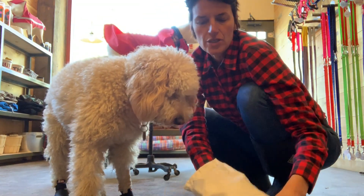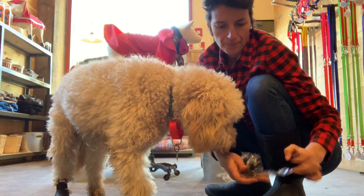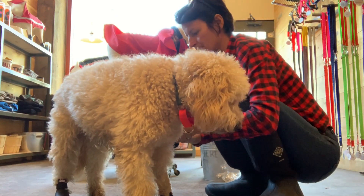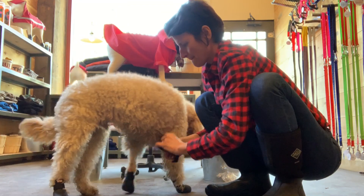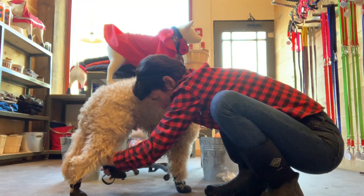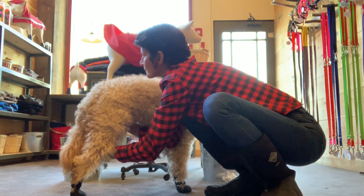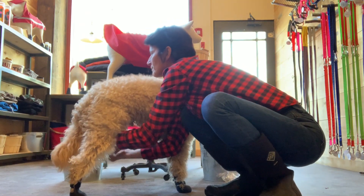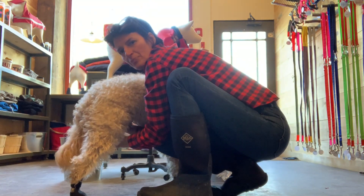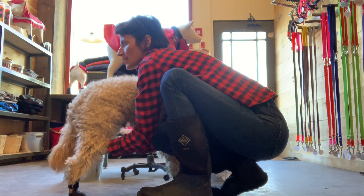The back paws are typically easier than the front ones because there's no dewclaw. So it's much easier to go on. And then last but not least — I can start to do it with my eyes closed. I use my finger to push the back of the paw in. I can almost do it just by touch. And then I tighten.